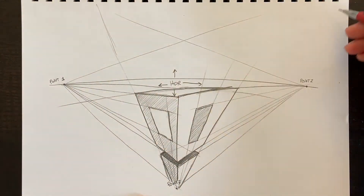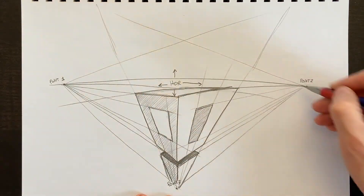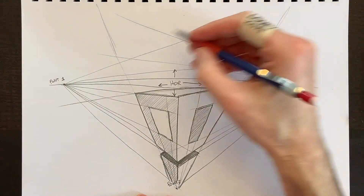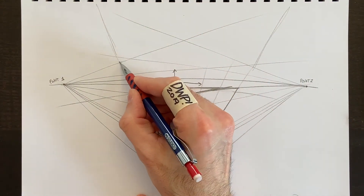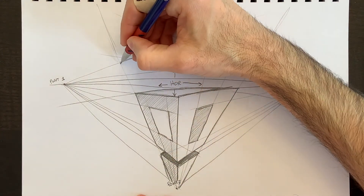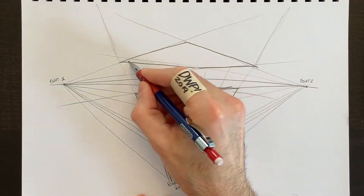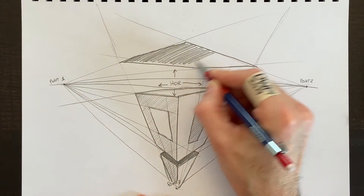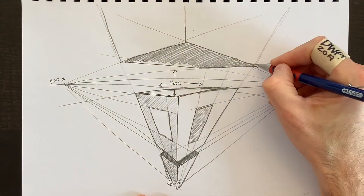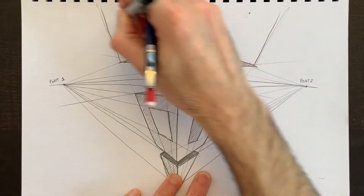There's another part of the building above our point of view, so we can see underneath it. Following the perspective points, I draw the bottom of this shape and color it nice and dark underneath — light doesn't reach there. Then I draw the thickness of the top, and that's essentially three-point perspective done.